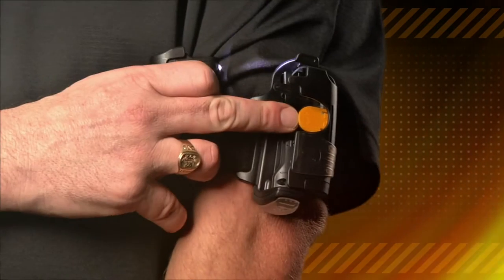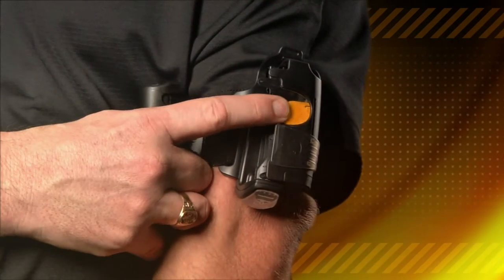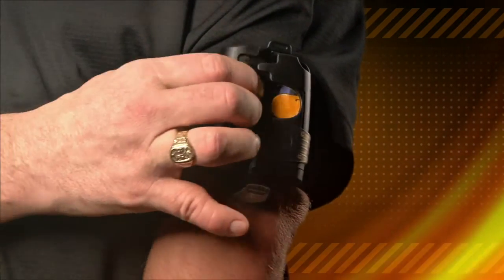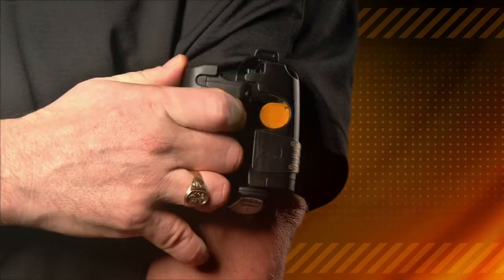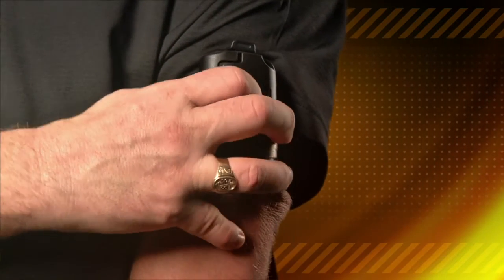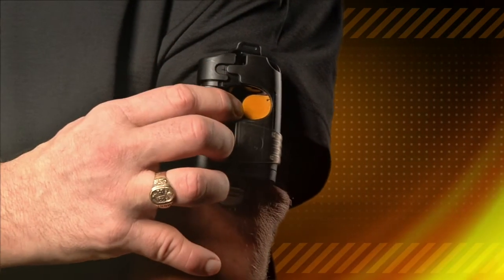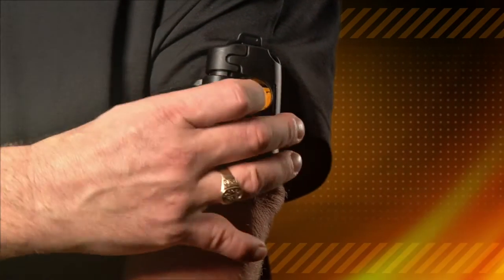Now that I have your attention, let me show you how this all works. First, I deactivated the alarm for this demonstration. Let me show you this yellow button — it's the secret to the lightning fast release. All you have to do is push the yellow button. The second you touch that button, Tornado is released into your hand. Not only that, it also automatically releases the safety. The safety is this little tooth that looks like a puzzle piece. The moment you remove it, the safety is off, enabling you to pepper spray if you had to.